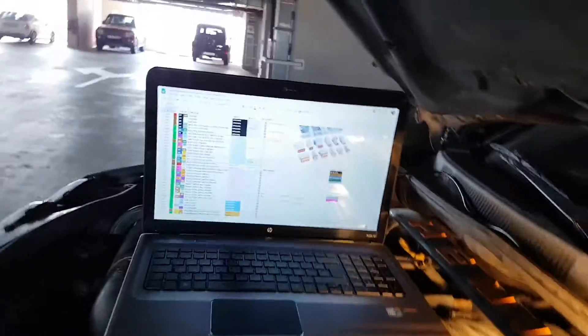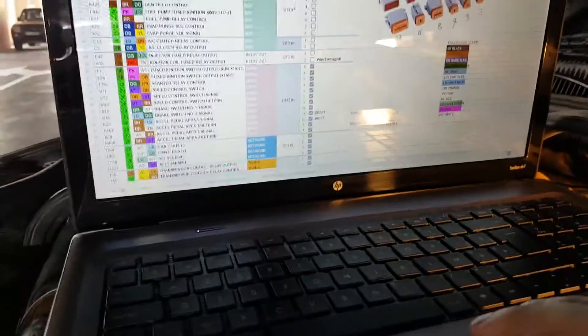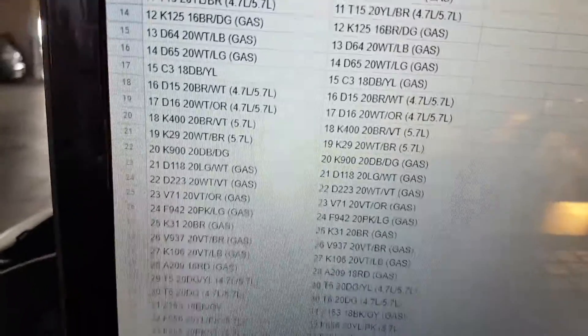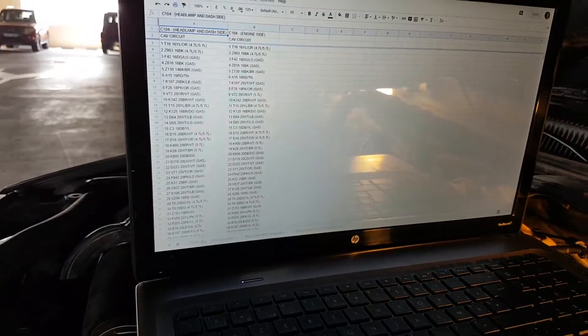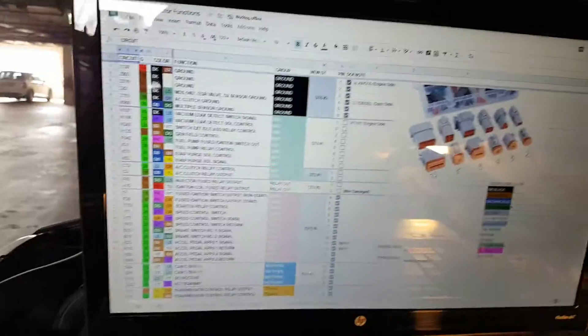The first step is to check out the documentation. This is how the data looks out of the documentation — I have a bunch of numbers and letters and these correspond to various details about each wire. I sort it out, put a few pretty colors, and sort them out by component.